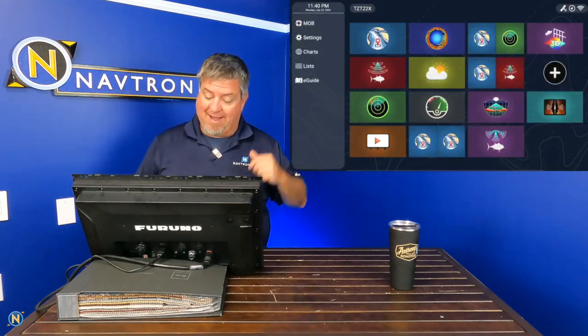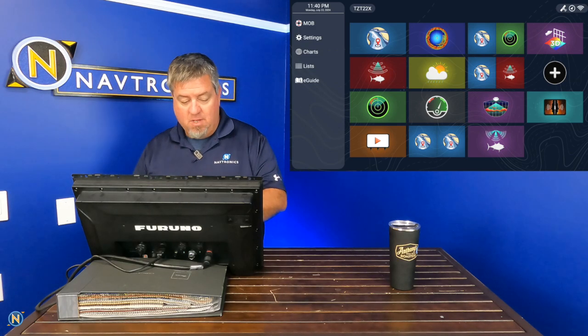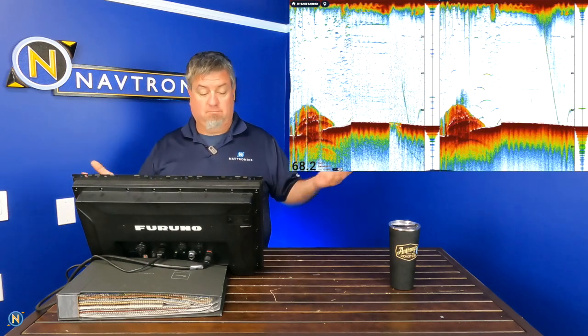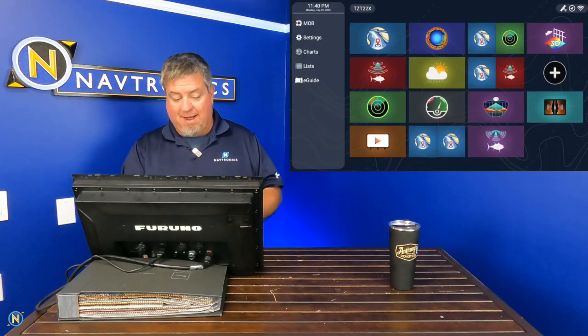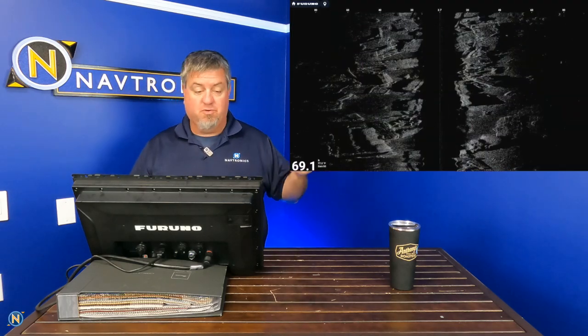If you don't have the big daddy sonar — you've just got a single B175 or something like that — you're still going to get nice pictures and nice returns on here with just regular old-school sonar. We've also got serious weather, and they do the side scan as well.